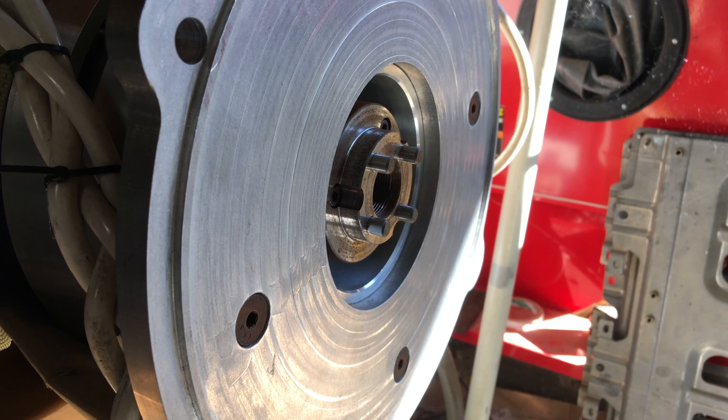I do believe it's going into field weakening mode, which is why it ramps up and spins at such a high RPM with only 24 volts. But it is no load, so as soon as it hits that point it just keeps spinning up.